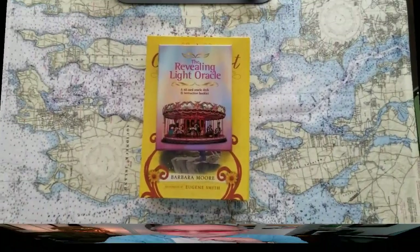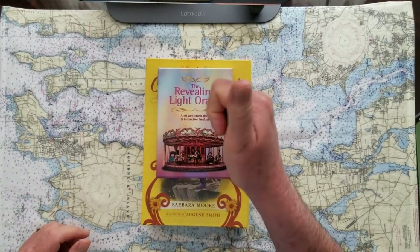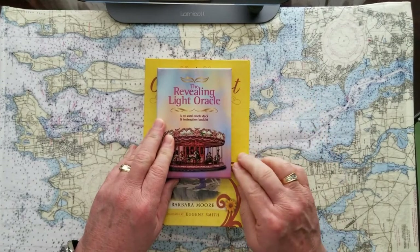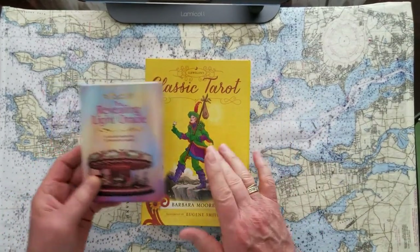Today it's going to be a three-card oracle you pick, with a diadic cross divination. So three cards you pick, and then we'll find out what the deeper detail is after that — a diadic cross on each of the three cards with the classic tarot.